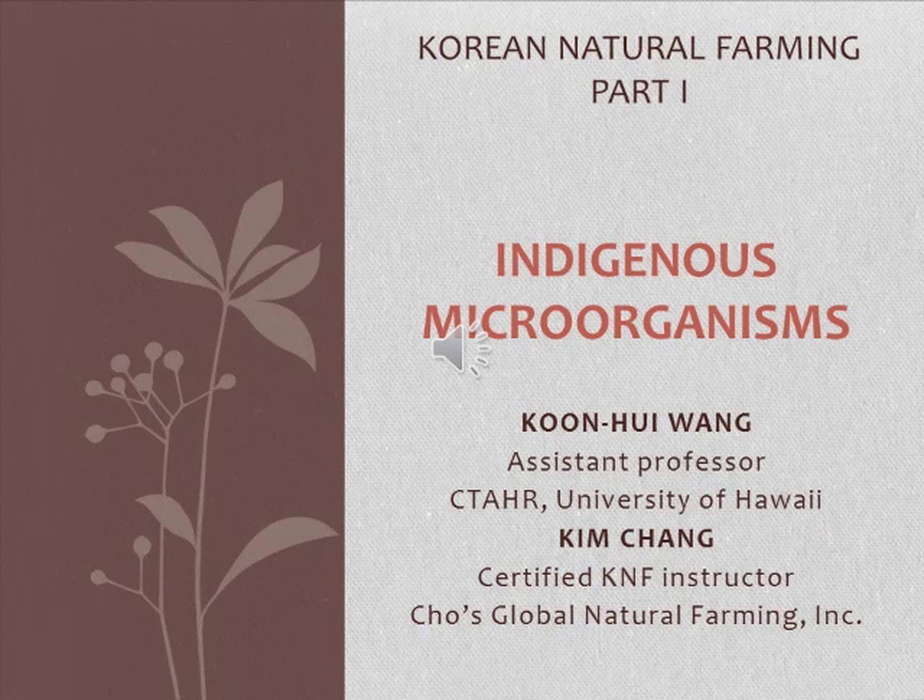This is a video about how to cultivate indigenous microorganisms for Korean natural farming. I'm Gun Hui Wang, an assistant professor at the College of Tropical Agriculture and Human Resources at the University of Hawaii. My co-instructor here is Ginchang, a certified Korean natural farming instructor from Chuo Global Natural Farming.